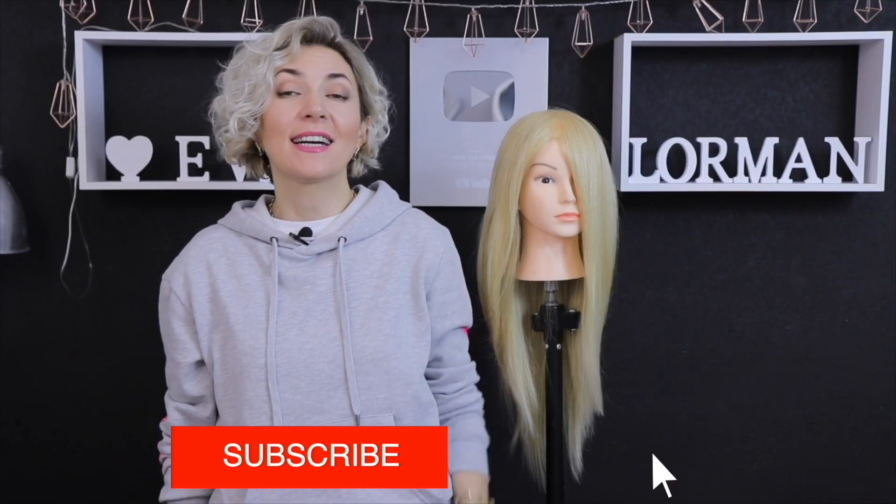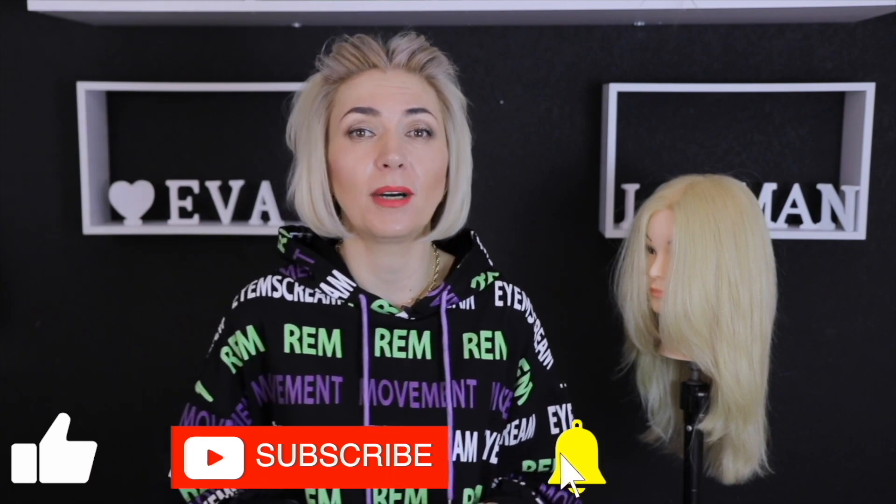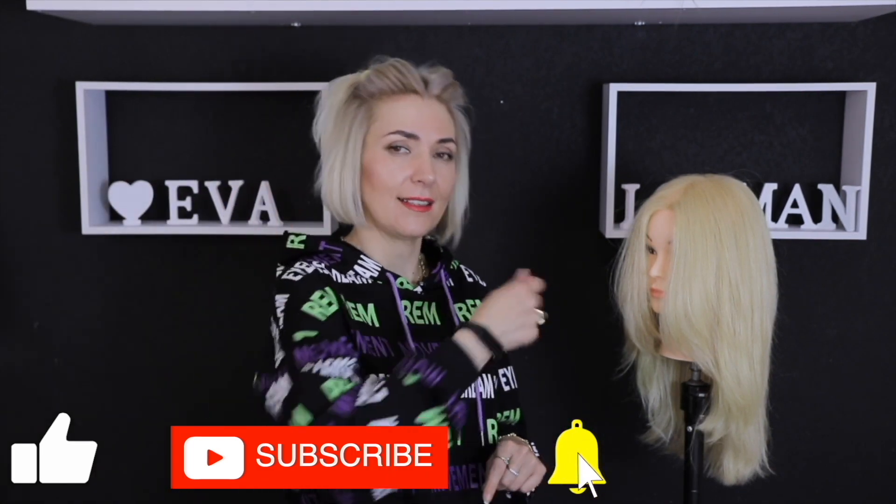What will I do next and how will I neutralize the yellow color? Watch this video to find out. I hope the video is useful for you. Subscribe to the channel, just click on the bell, and I will make videos showing you all the subtleties of a master and teacher of the beauty industry.